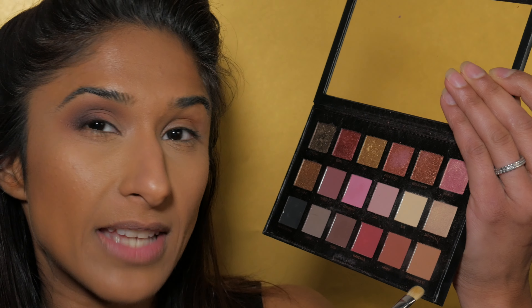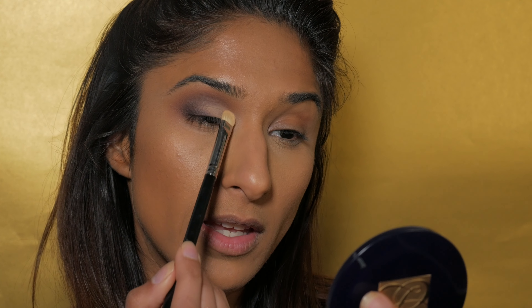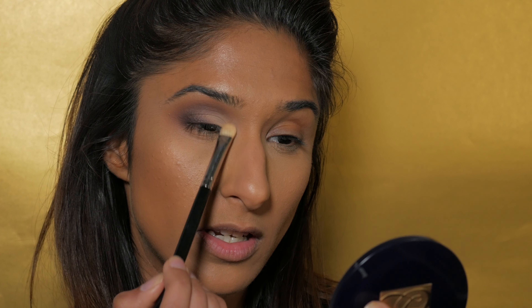The last step is to add a lighter shade in the inner corner of the lid. I'm using a shader brush — a generic flat brush — to help pack on color. I'm going to mix the shades Bay and Sandalwood from the Huda palette and slide it on, ending about halfway onto my lid. I also like to bring the inner corner color a little bit above the crease into the socket area — it really brightens up the inner corner. Then go back with your blending brush and make sure all the colors blend in nicely together.